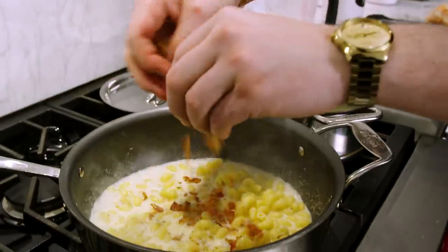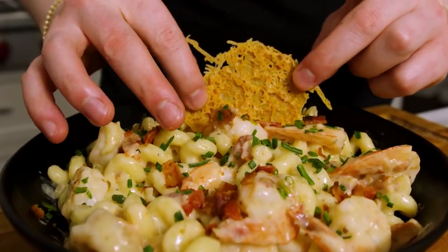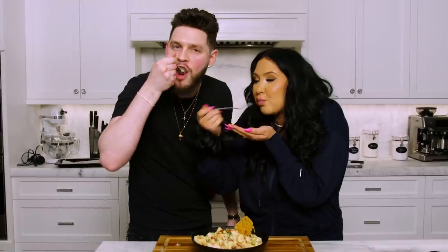In today's video we are making Jaclyn's favorite Valentine's Day pasta. It is a shrimp mac and cheese with a roasted garlic sauce. It's fire, let's go.